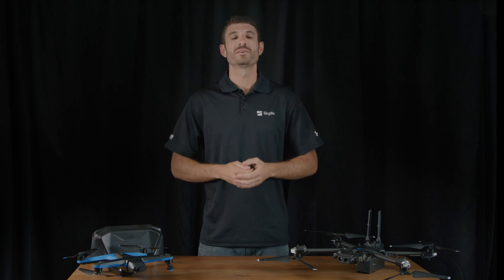Hello and welcome to Skydio Release Notes. I'm Mark Flam, Director of Enterprise Customer Success, and today I'm excited to show you what's new with the Skydio 2 and 2 Plus for Enterprise.